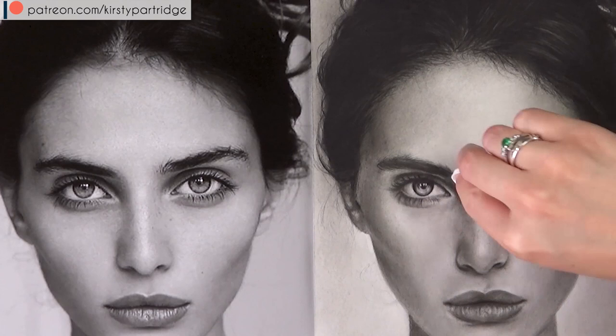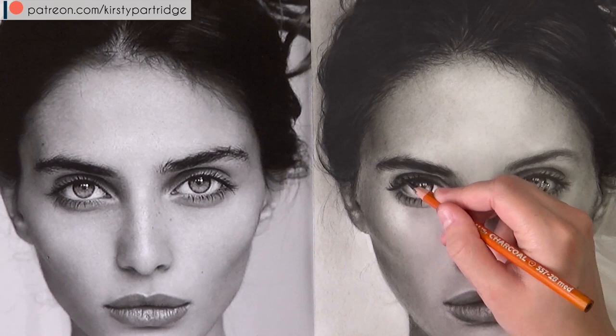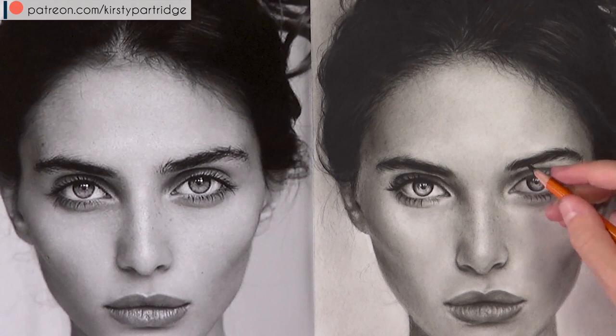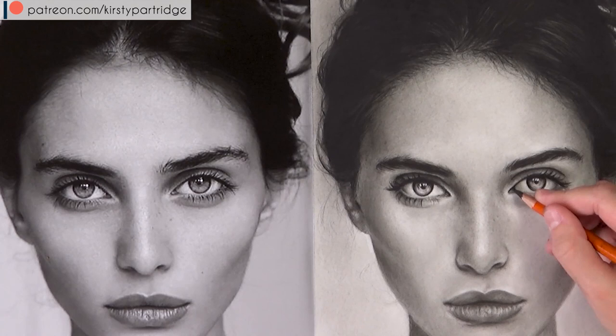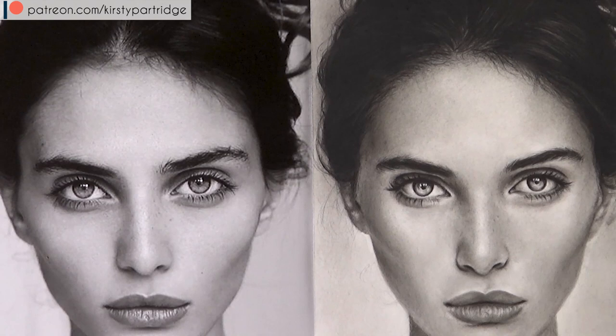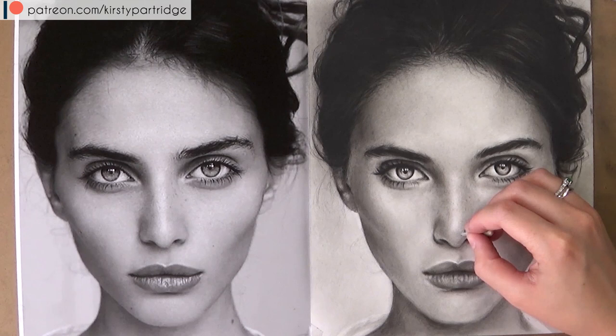Now I'm working on the eyebrows — I used the carbon pencil to add those lighter hairs on top of the eyebrow, then went in with the 6B to really darken it up. I'm also using it to darken up the darkest areas of the eyes so that it matches the hair and really pops off the page. You want good contrast in a portrait, so make sure your darks are as dark as they need to be. Keep going back, darkening some areas and lightening others until it's all in balance. Already from those few subtle changes it looks a lot more like the reference photo.